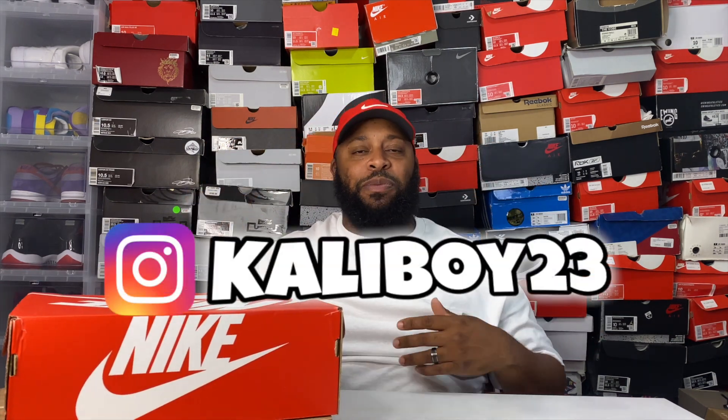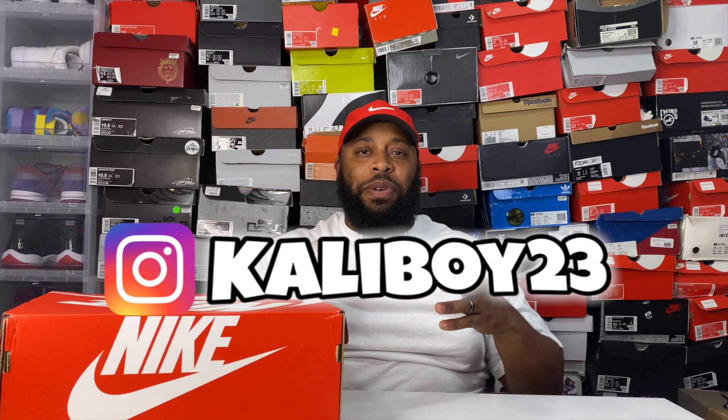Shout out to the homie Garen, aka Cali Boy 23 — he's the one who put me on to these, sent me the link, and I was able to cop. I've been knowing him for a few years now, very good dude, very instrumental in this game. He welcomed me with open arms to one of the sneaker groups on Facebook. Shout out to you, big dog.